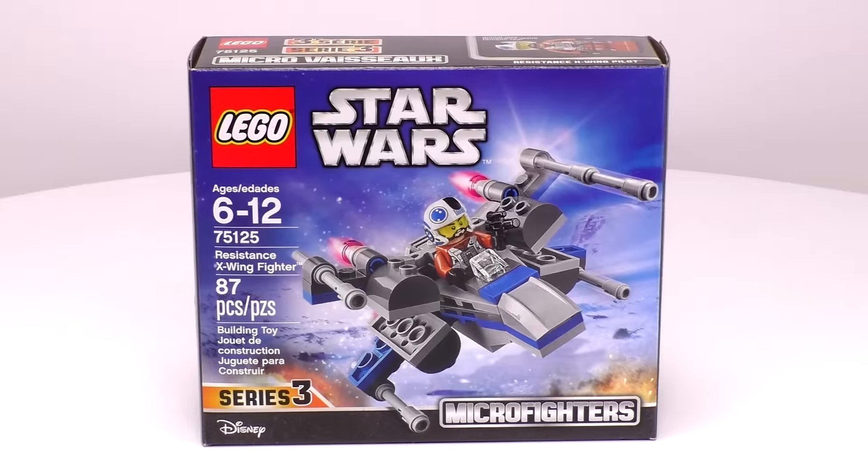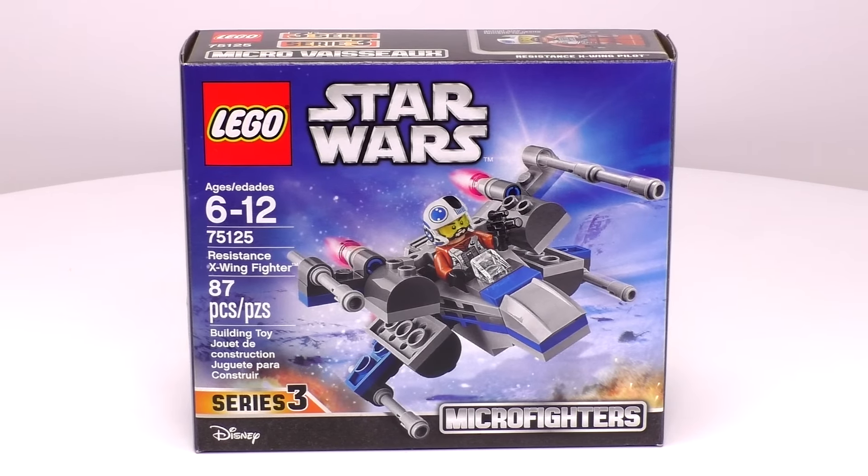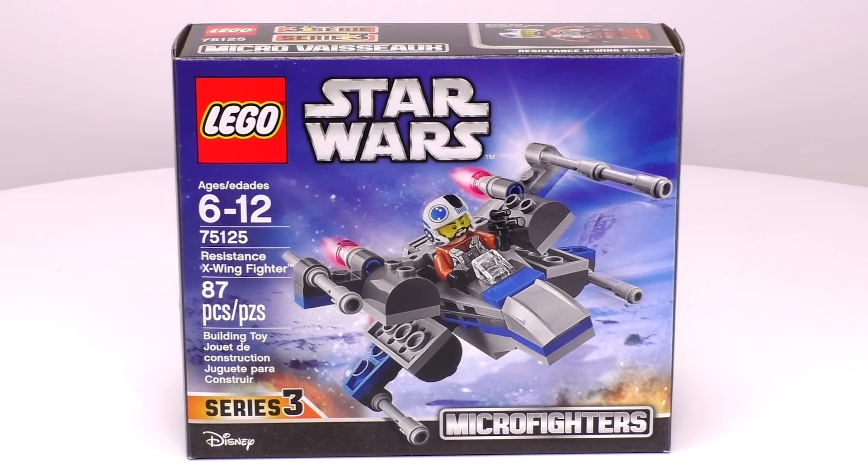Hey everyone, welcome to Brick Vault. My name is Jack and today we have a small Star Wars Microfighter set. This is the Resistance X-Wing Fighter. This set is recommended for ages 6 to 12, it is set number 75125, and it has 87 pieces.